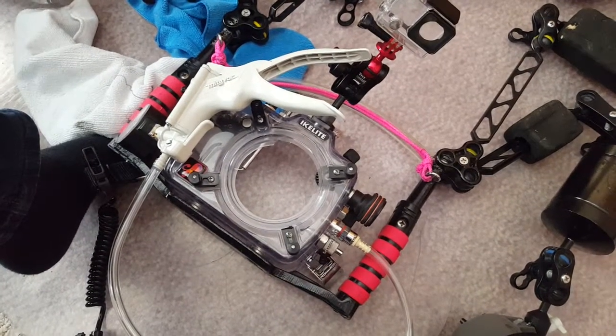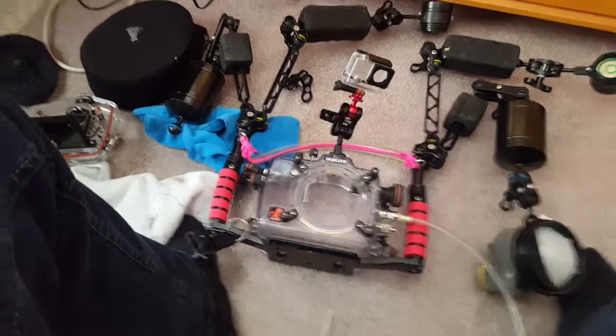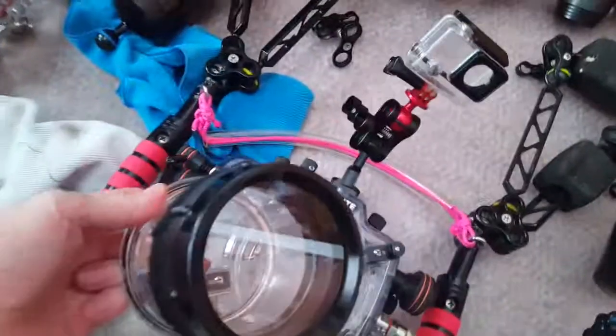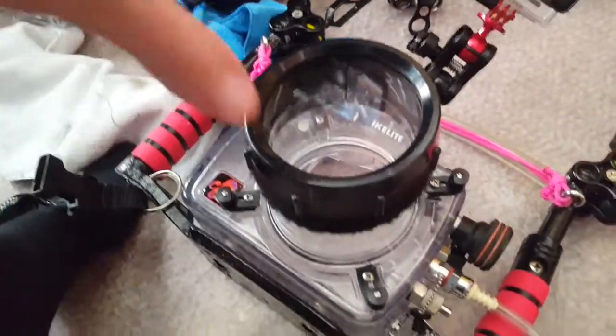Now I'll put my unit together so you can see how to pressurize it. Here's my dome port, but I'll just use my macro port — it's easier to manage for the video. So I'll just pop that on there, get the seal on, press it down, and push all these clips in to make them snap. All you Eichlite people know about the little snap you have to do. So that's all sealed now.